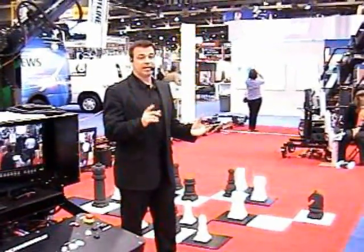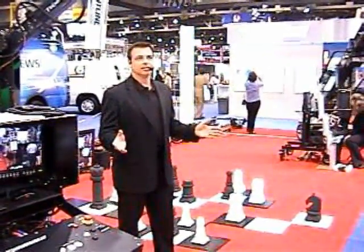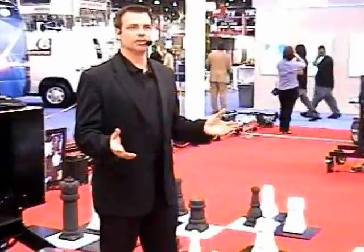We have one more shot to go and my camera operator just walked out on us — something about not getting along with the group. By the way, I'm Joe and I'm the director.